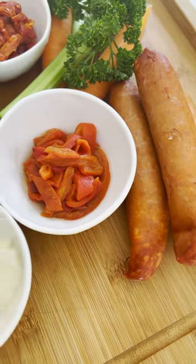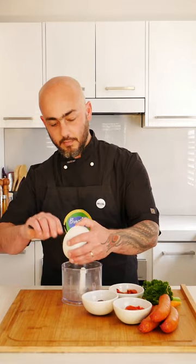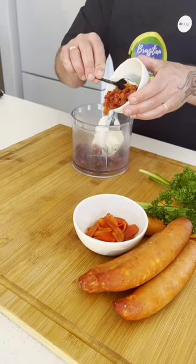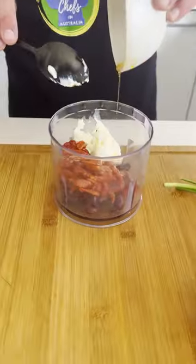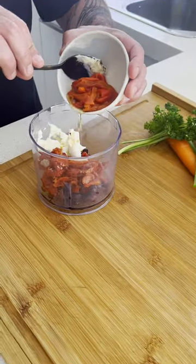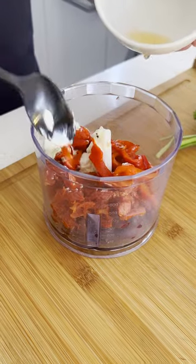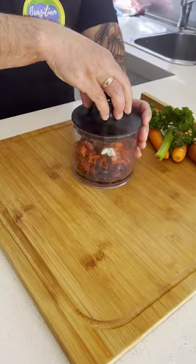So now, let's work on the stuffing. In a food processor, we're going to put the ricotta, the olives, sun-dried tomato, use the oil for more flavor, and the rosemary. Set it aside.